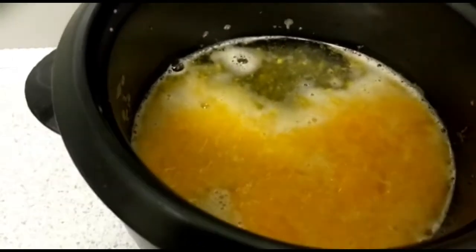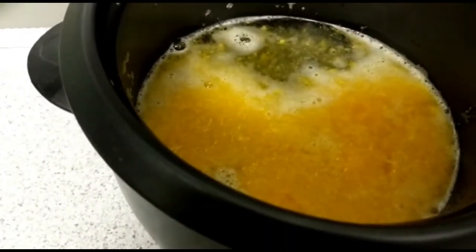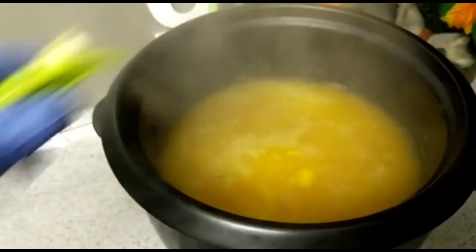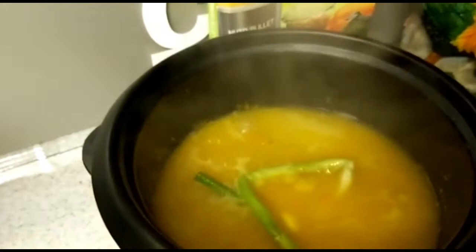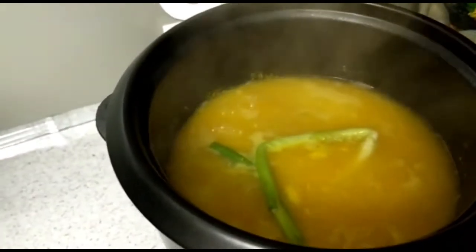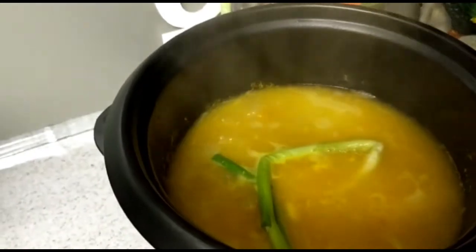So guys, here I am again. I'm gonna put the scallion in there — thyme is in there already — and then let this cook. Now I'm gonna go over to the Russell Hobbs pot to put the beef to pot roast.